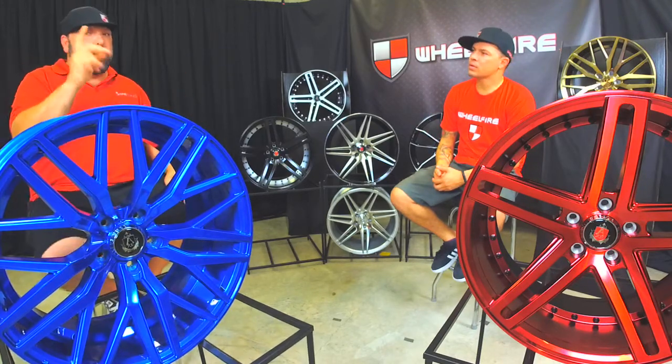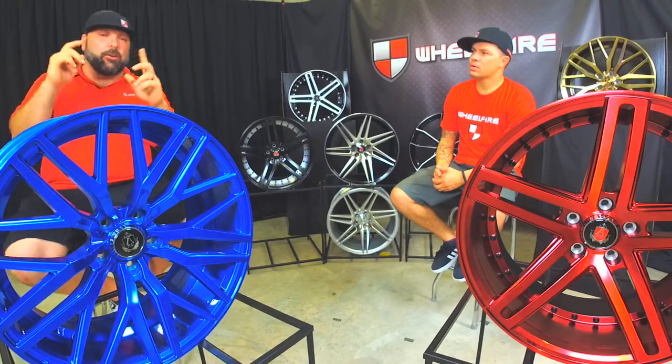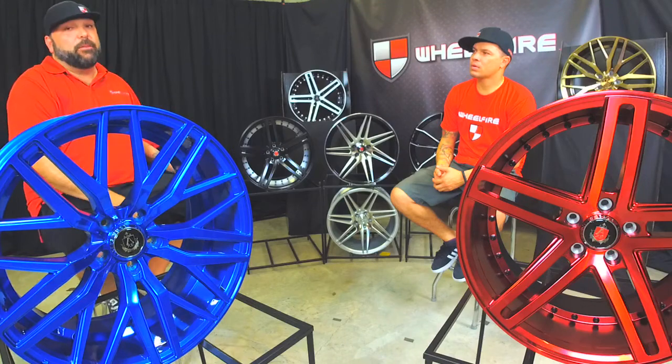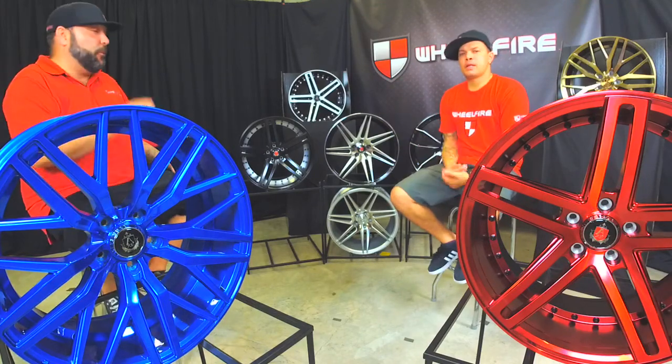These wheels are designed to fit most of those vehicles. When you do call in, just give us a specific vehicle. We'll make sure that they fit — 90% of them do fit with no problem. We can easily remedy that for you too.